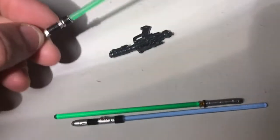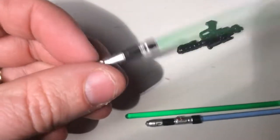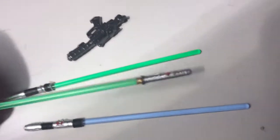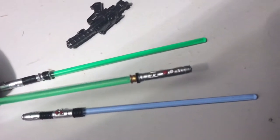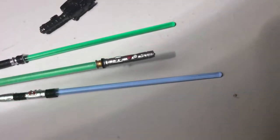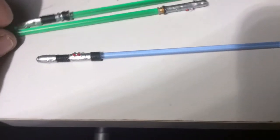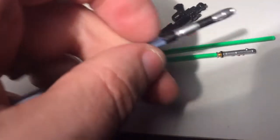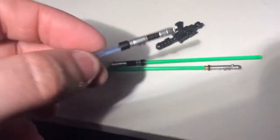In terms of the accessories, he has four lightsabers — stolen from Jedi he has killed. They all have a little different handle on them. Unfortunately, you cannot take the ends off, which is disappointing, and that kind of defeats the purpose of the whole little sleeve.